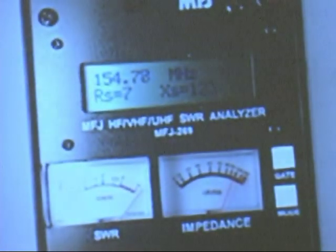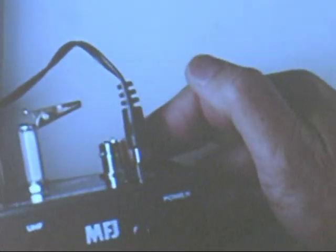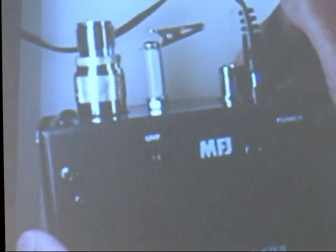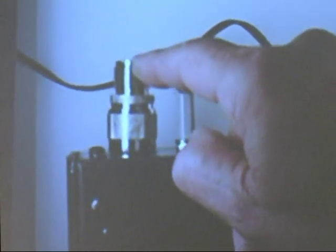Like I was saying, right here at the BNC connector you can input that for a frequency counter. And you can use the output here to give you a signal out to use it as a signal generator.